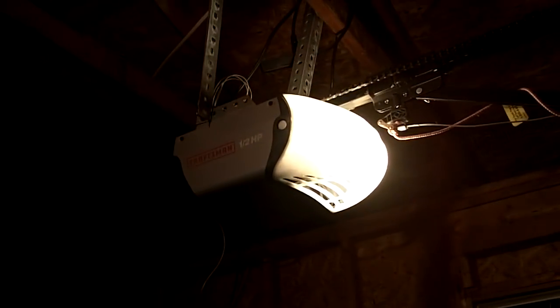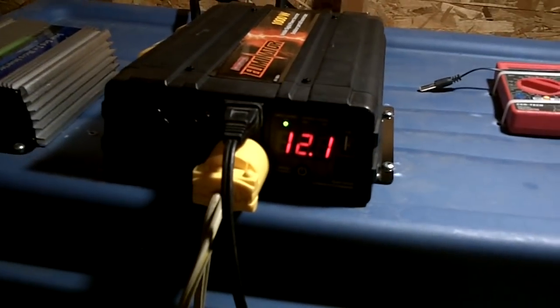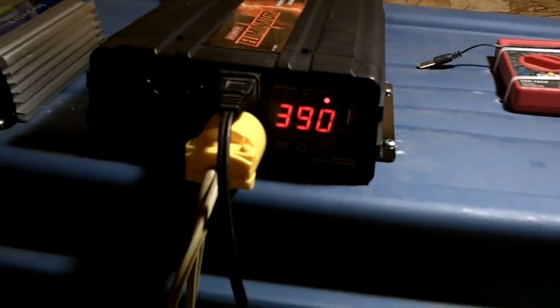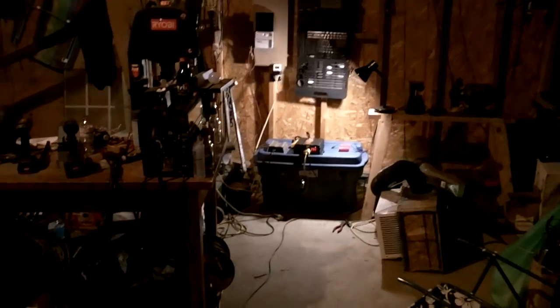One more thing I want to try is this garage door opener. I'm not sure if I want to do that with the fridge running because I think it may trip, at least on startup, so I think I won't do it right now — maybe if the fridge turns off. I had the fridge off for a while while I hooked all this up and figured it out. Yeah, seems to work pretty good. I'd definitely do something like this in an emergency scenario.